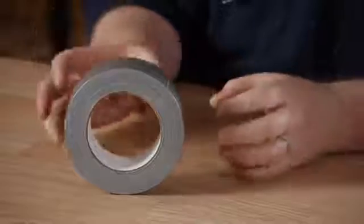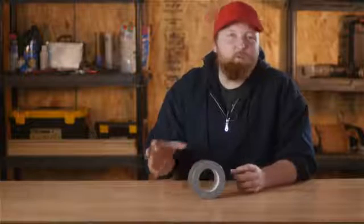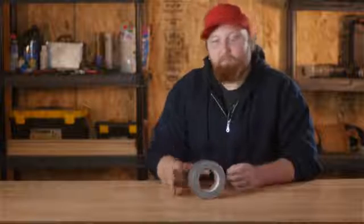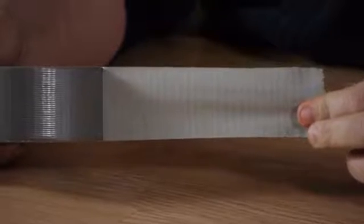Duct tape was originally designed to hold your ductwork together. They used to use tin pipes to travel the air through the basement or your walls to push your central air through the house. The actual 'duct' comes from the mat they use inside of the tape — it's called duct cloth — but most commonly it's used just to hold posters up.